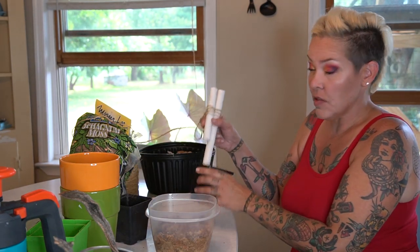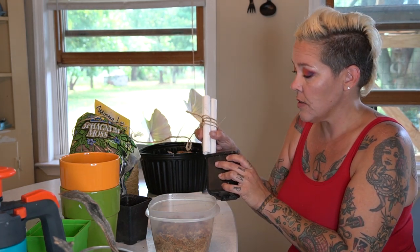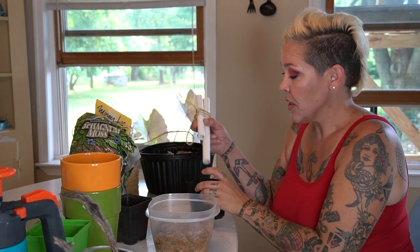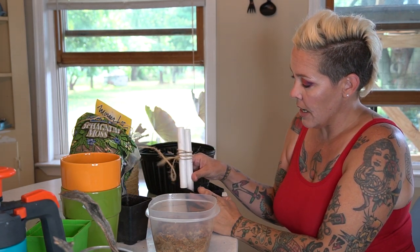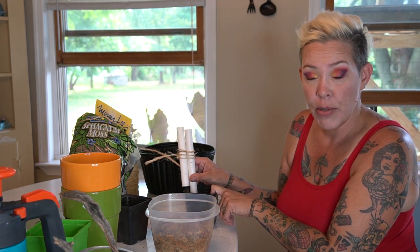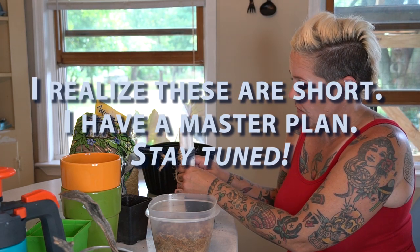I'm going to be potting the various vining plants into these little nursery pots and then placing them inside these bigger pots. Having the two lengths means it will take up less space inside the little pot but it will still have support from the soil and should work out just fine.